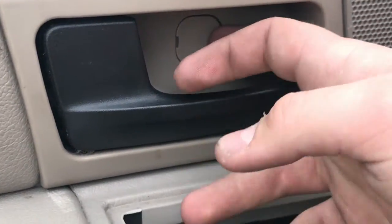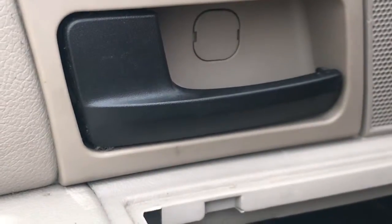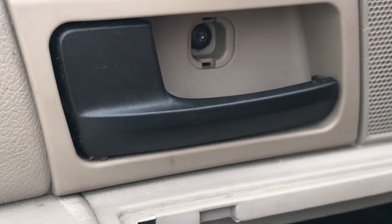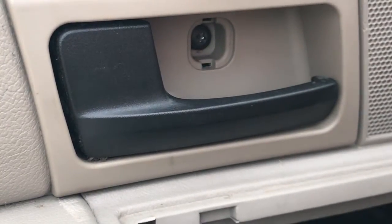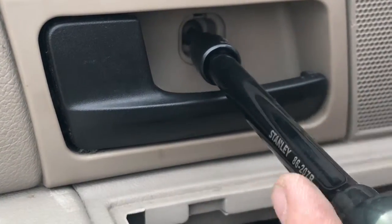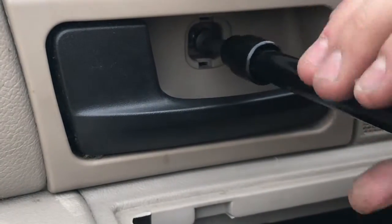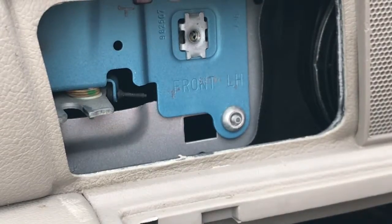The next step is to get this little cover off that is behind your door handle. Use a knife or a flathead screwdriver to pop that off, and make sure you hold onto this — don't drop it, because it is a nice little cosmetic piece. Especially don't drop it on gravel if you have a beige piece, because it will be near impossible to find. Now we can take a T27 and begin to undo this torx bit. And with that out, you can just wiggle that free, and that should be all we need to do to pull the door panel off.